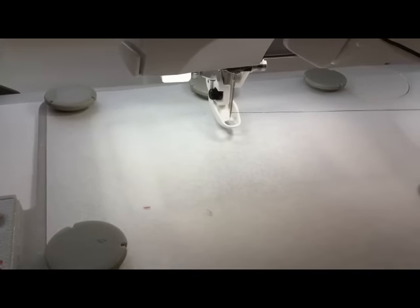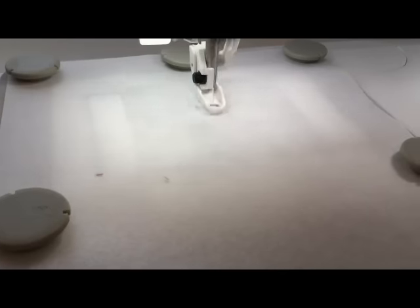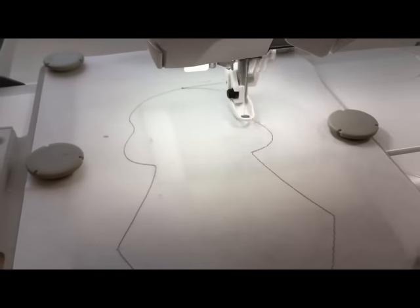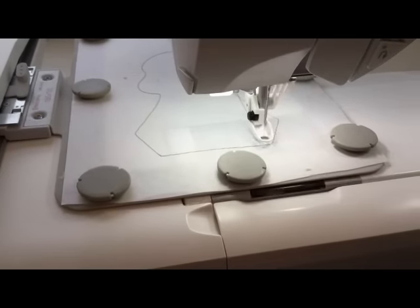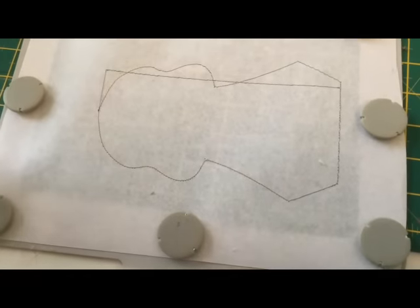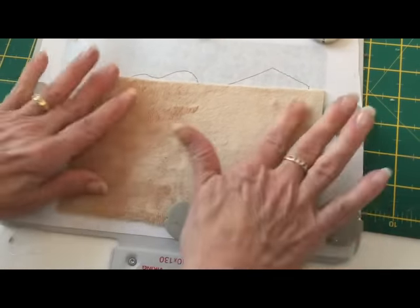Next we're going to do the back of the body, and this is going to be an outline to show you where to place the fabric. First it's going to do an outline of the entire body. Now you see this line here — this is where we're going to line up our fabric, like so, and I'm going to spray it a bit. Then we take it back to the machine.